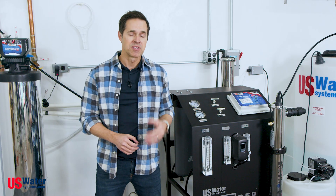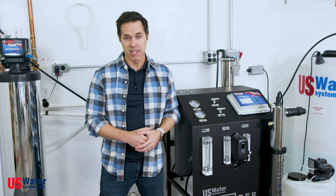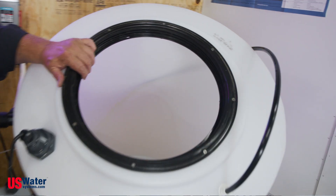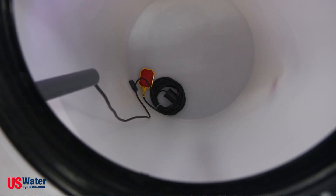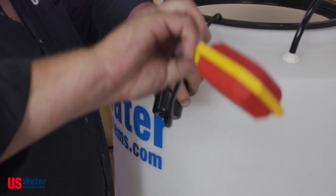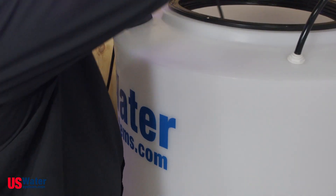The RO system is constantly working to fill this tank as needed. The mechanism that shuts the RO system off, or turns it on, is a float switch within the tank. When the tank is inverted, the system shuts off, signaling to the RO that our tank is full and we no longer need to make water.